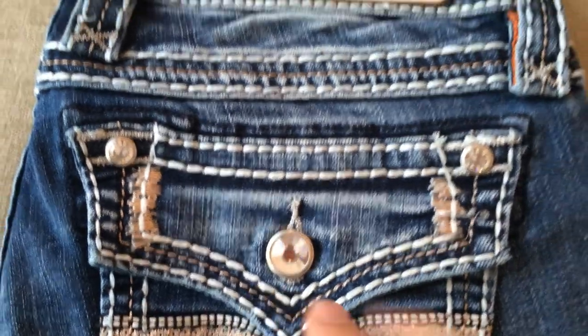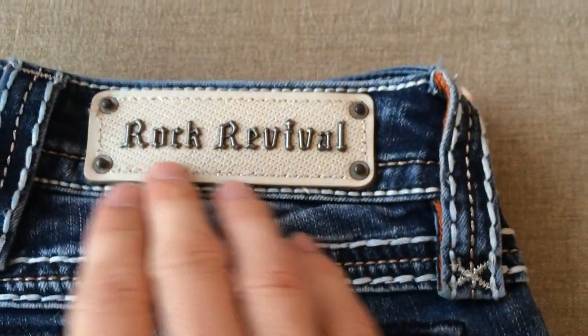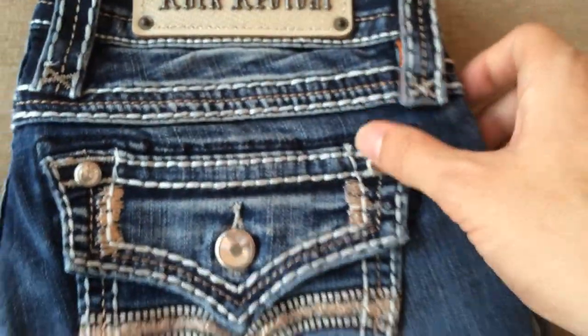You can see the gem accenting on the pocket as well as the contrast stitching, and the new Rock Revival logo on the belt loop.